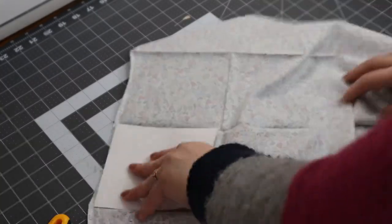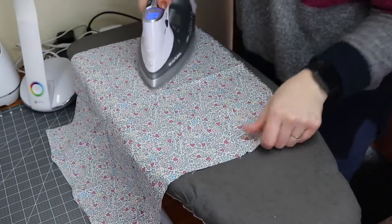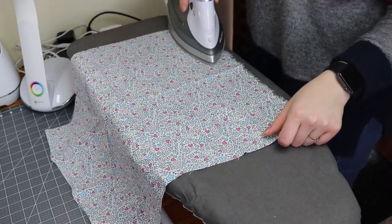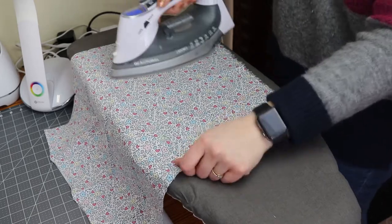For this project I'm just using a fat quarter of fabric, but since you don't need a whole lot, this is a great way to use up some scrap fabric as well. I'm just taking it and giving it a good iron to get those creases out.